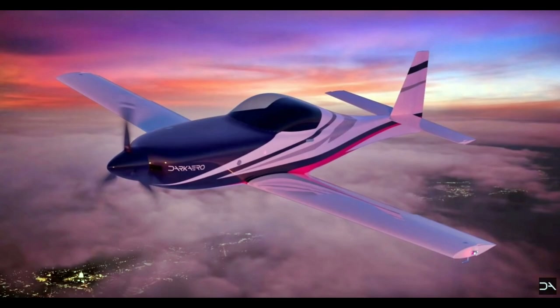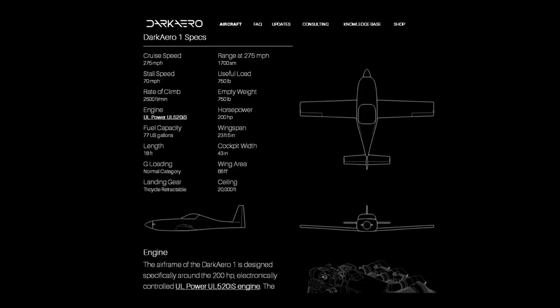These guys really put out some excellent videos — very informative, very well done. If you haven't watched them yet, you should. So here are the basic specs on the Dark Arrow 1, followed by a little comparison and evaluation of those specs against some other aircraft.